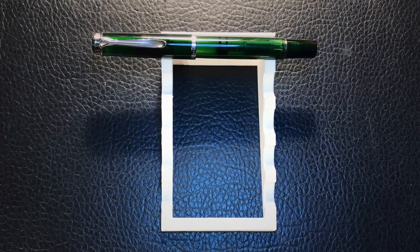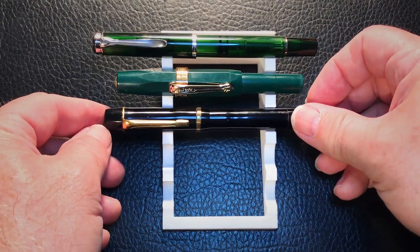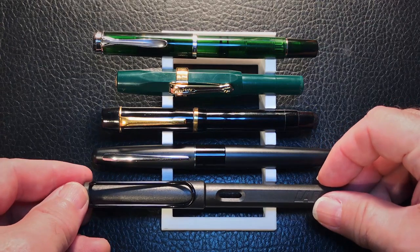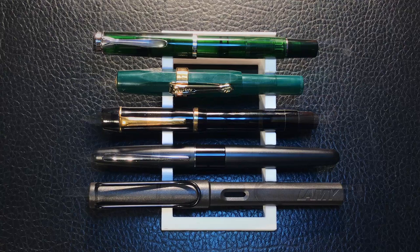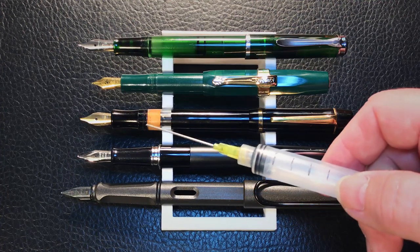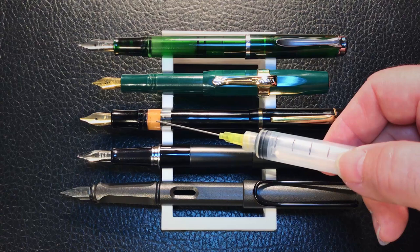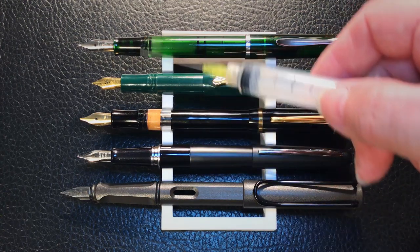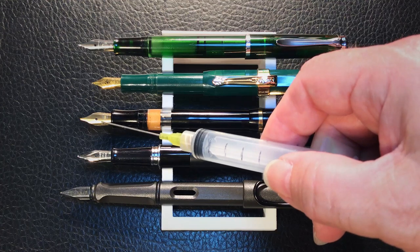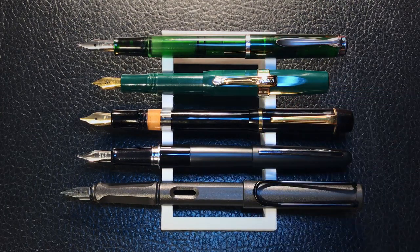Now let's look at some size comparisons. Here we are with the Pelikan M205, a Kaweco Sport, the Orienta piston filler, a Pilot Metropolitan, and a Lamy Safari — both capped and posted. You can see why I see a similarity between the M205 and the Orienta. The sections, screw threads, and length are almost identical — the blind cap piston knob is the only major difference. The nibs are of course different; the Orienta has a very interesting folded nib — take a look at my video on the Orienta to see how interesting that particular nib is.